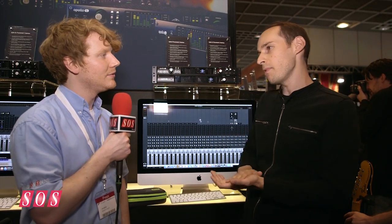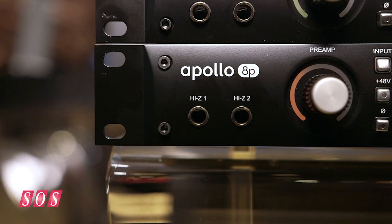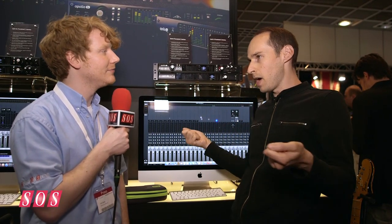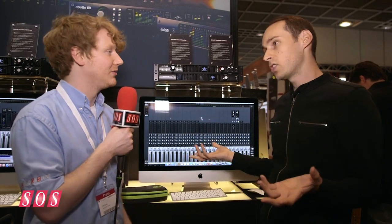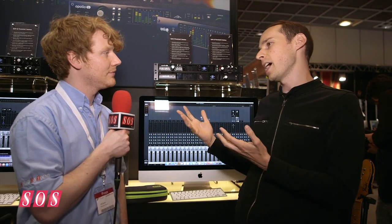We've added a new model to the line called the Apollo 8P. It actually has eight Unison mic preamps — for people that want to track drums or do remote recording and need eight mic preamps. The really unique thing is it's eight channels of Unison mic preamp technology, so you can have a real mix of different types, or you could say I want a Neve sidecar, an API sidecar, a 610 console — you can really do that with the 8P.